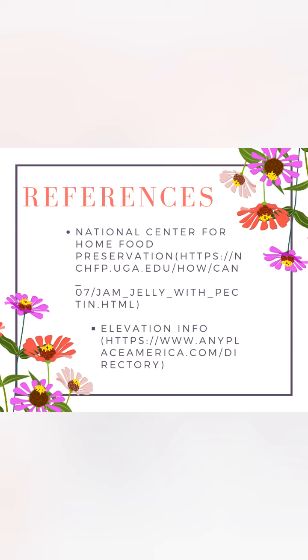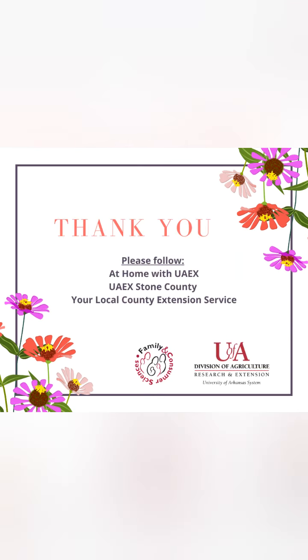To obtain the accurate processing time for your altitude, visit the National Center of Home Food Preservation website. To obtain elevation information for your county, visit anyplaceinamerica.com, or contact at home with UAEX, UAEX Stone County, or your local county extension service.